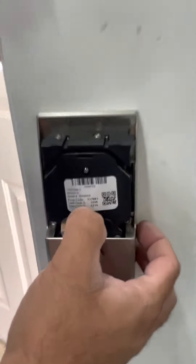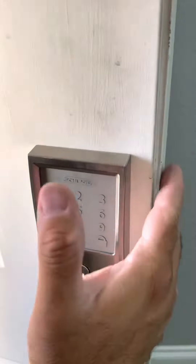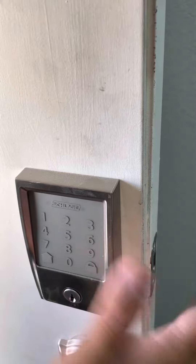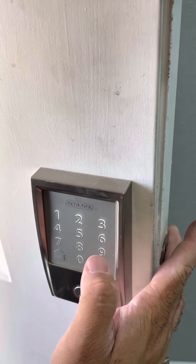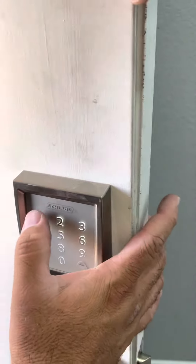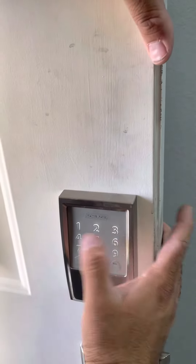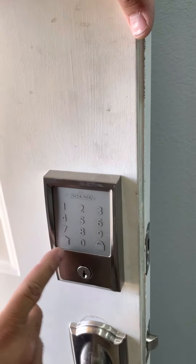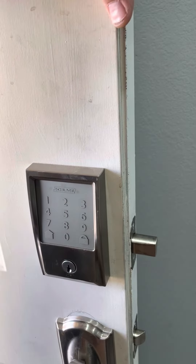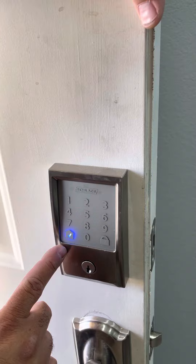Over here it says the first user code is 1-6-9-4. To function the actual deadbolt in and out correctly, you enter 1-6-9-4. There you go, it's going to be functioning in and out — it's thinking. There you go, we got it good.